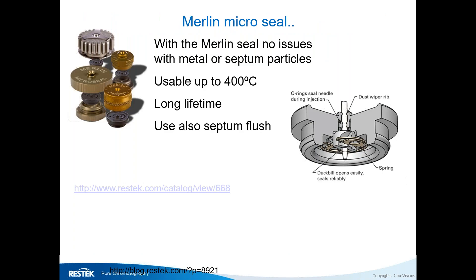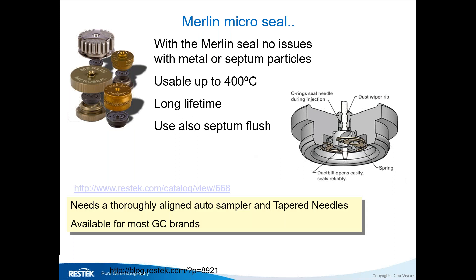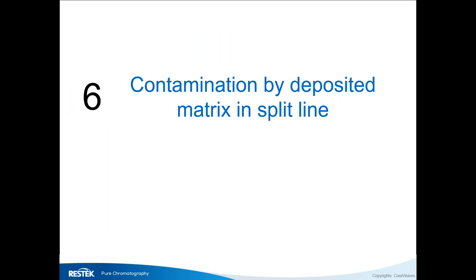Plan B is to eliminate the septum entirely. The Merlin Microseal has been available for many years and can be purchased for older GC brands. It's very stable with a long lifetime, and when used with a septum purge, you can continue using it even when it starts leaking slightly — the purge flow takes away any air that passes through. It is more expensive than a septum. Make sure you use a tapered needle, entering the seal in the center, to maximize its lifetime.